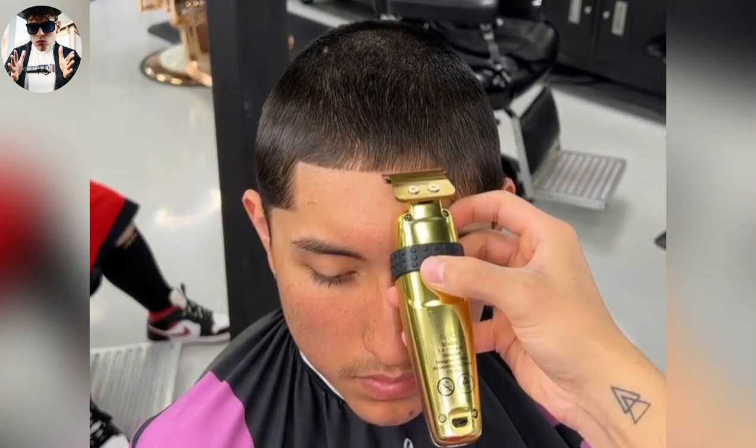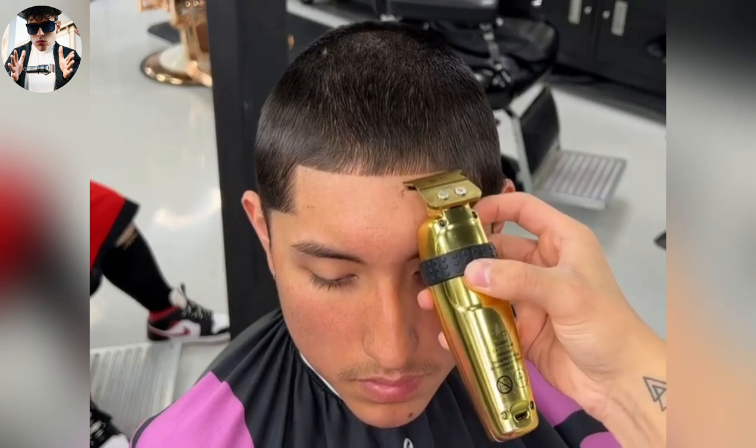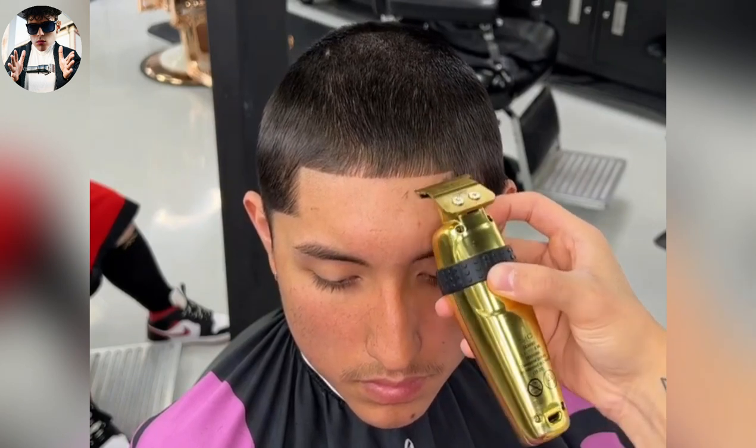I always play it safe and I go below where I think it should be, just in case.